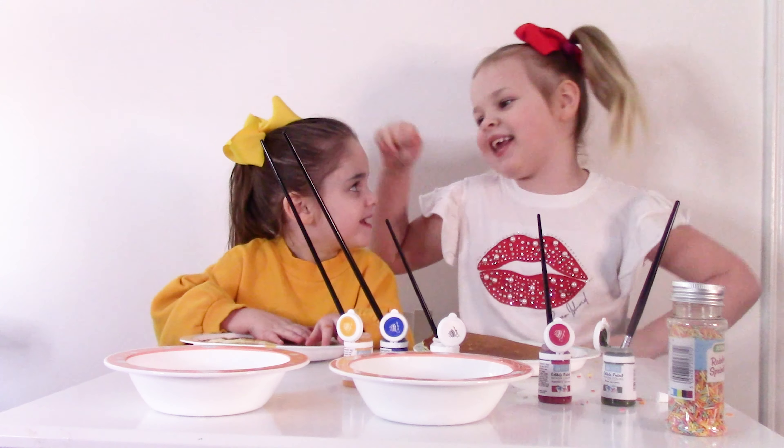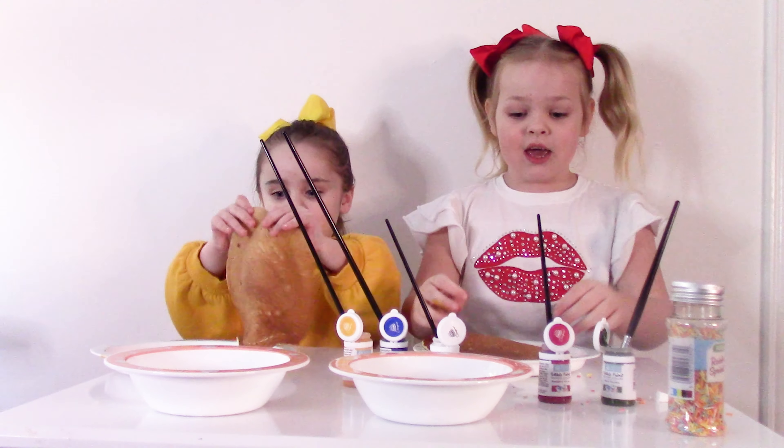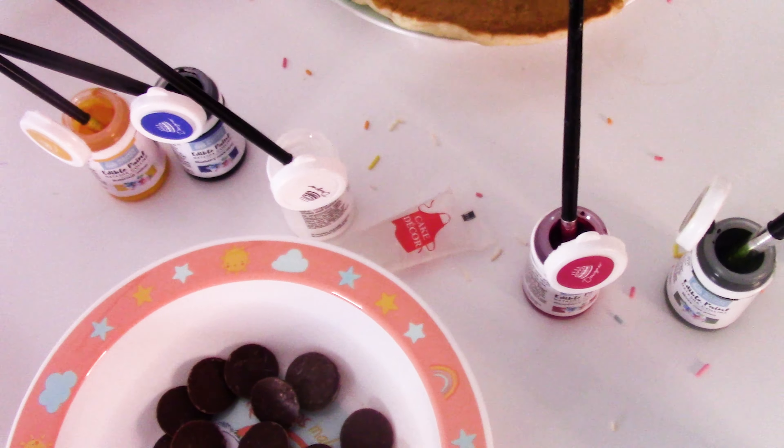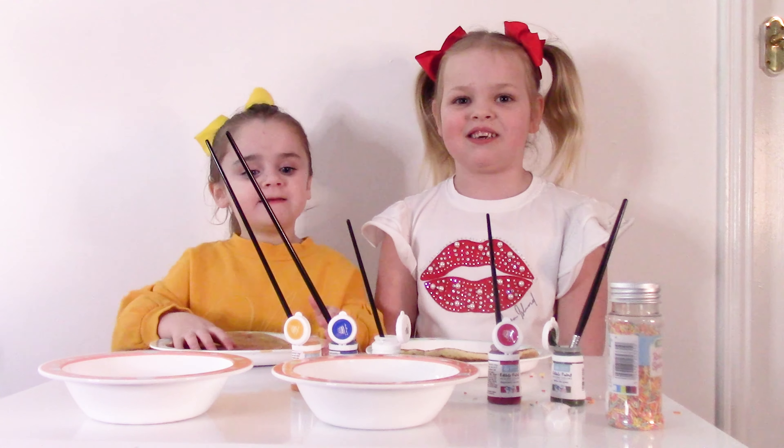Hi guys, it's Erin and cute little Lily here, the baby, and today we're going to make funny pancake faces. We have some googly eyes, some chocolate buttons, edible paint, edible glue, and we have sprinkles. Let's get started!